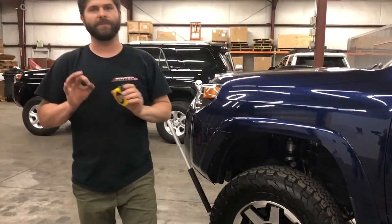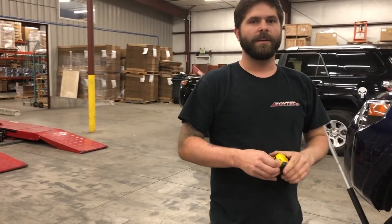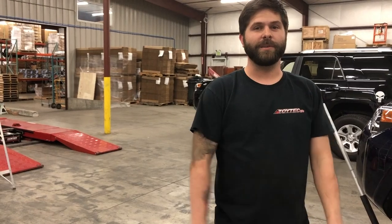Two inches of down travel — that's perfect. This thing is going to ride great. And that's how you take your ride height measurements.